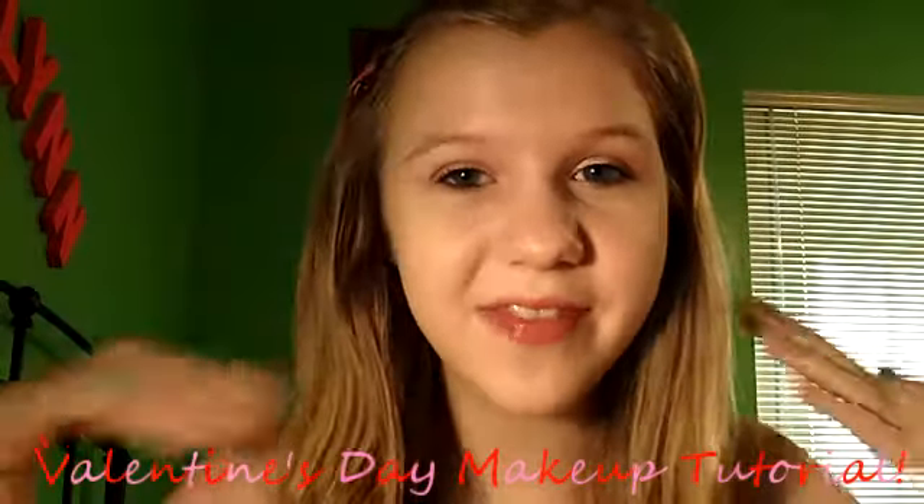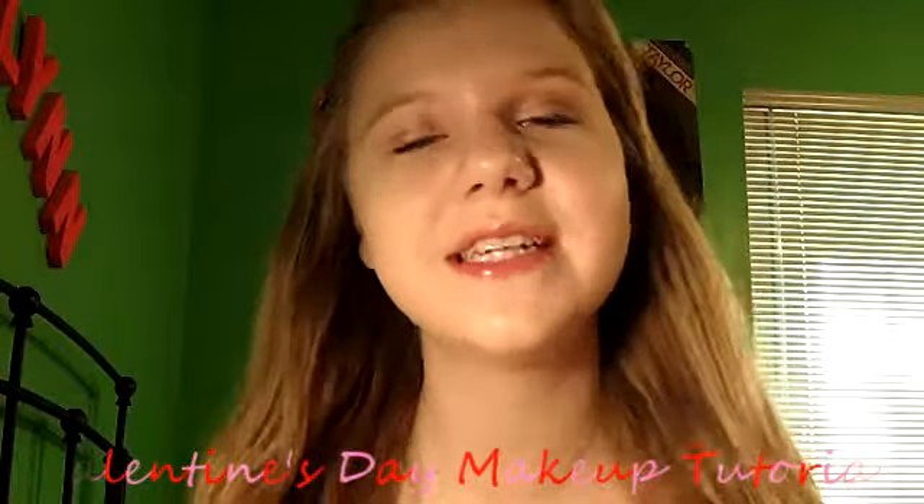Hey, I'm Brooklyn and welcome to MonkeyPantsTV. Hey guys, today I just got finished filming my Valentine's Day makeup tutorial. This is what it looks like.